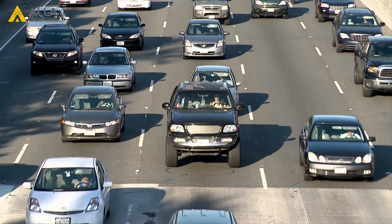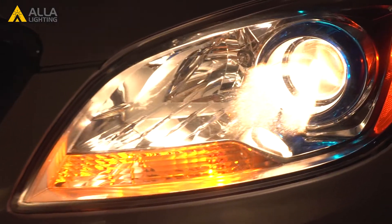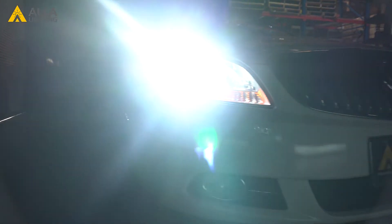You know that cars come in all different shapes and sizes, but did you know that applies to your headlights too? Two headlights that have the same bulb can be very different in how they perform. This is why the H13 FLBH headlight bulb is 360 degrees adjustable to ensure you get the best possible performance for your car.